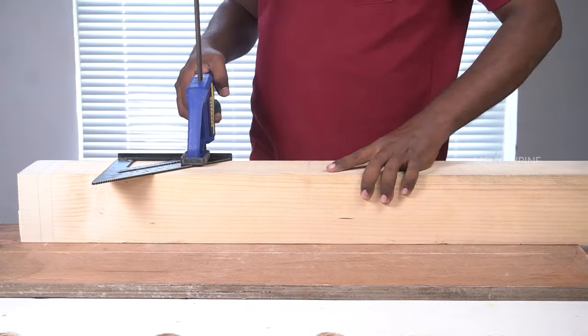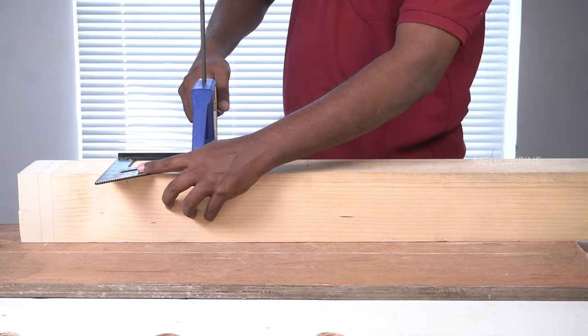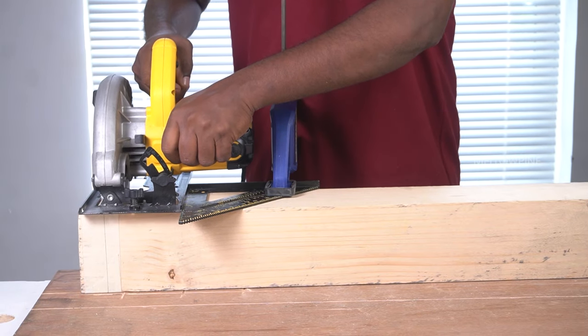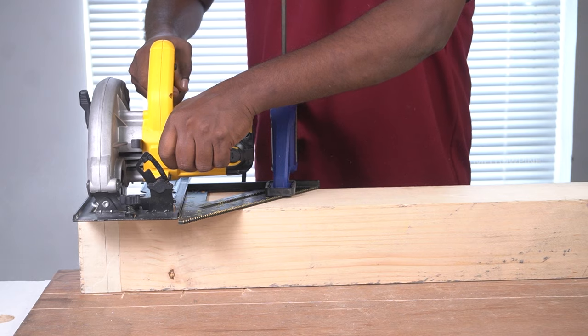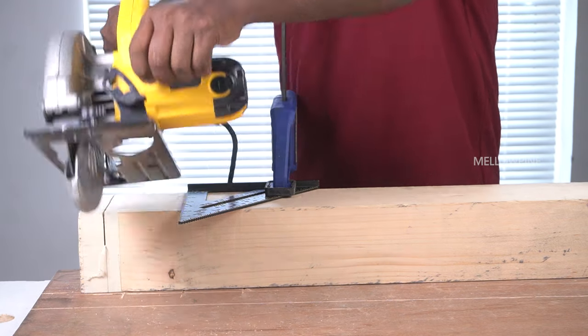If your speed square is long enough, you can use that. Clamp the speed square in place such that the blade of the circular saw falls on the line of cut. After aligning the blade with the line of cut, turn on the saw and make the cut. As you make the cut, make sure to press the saw against the speed square.